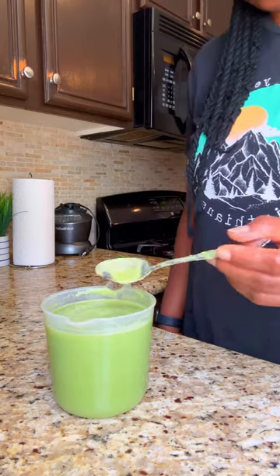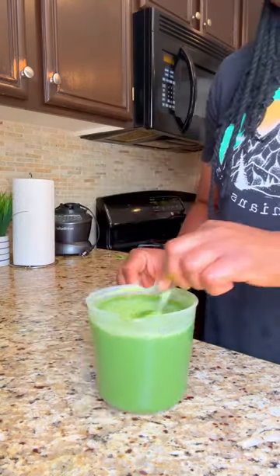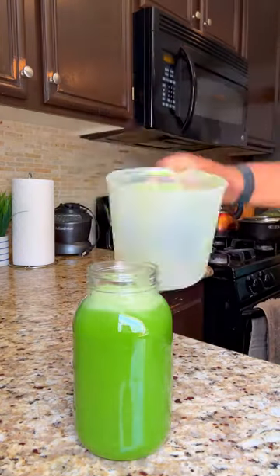This is the green juice drink — drink this first thing in the morning to start your day. It is so simple and so easy to make, and everything is so good. Let's give it a try!